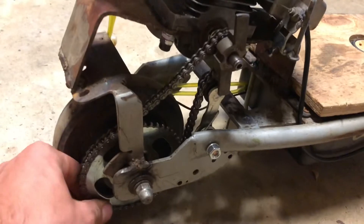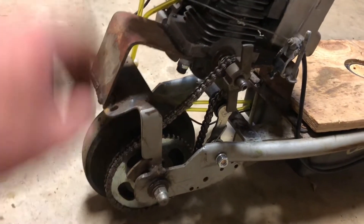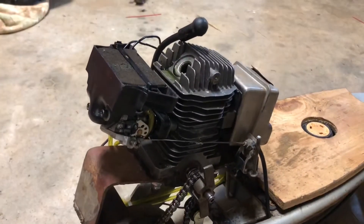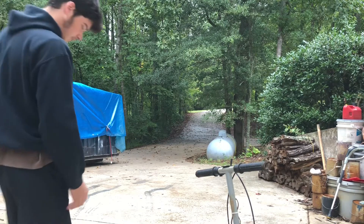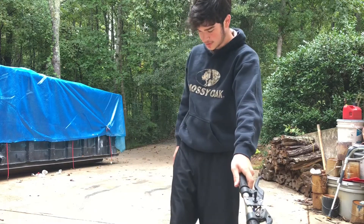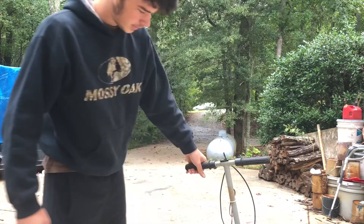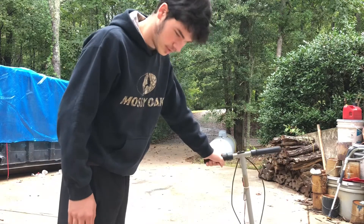I rolled it around and the chain hasn't tried to fall off yet, so hopefully tomorrow we'll put some gas in it and take it for a test ride. We're about to give it a test run — I filled it up with gas. We don't have a choke on this so I'm not really sure how easily it's going to start. To be honest I don't really know what to expect; this thing's kind of sketchy, but we'll see what happens.